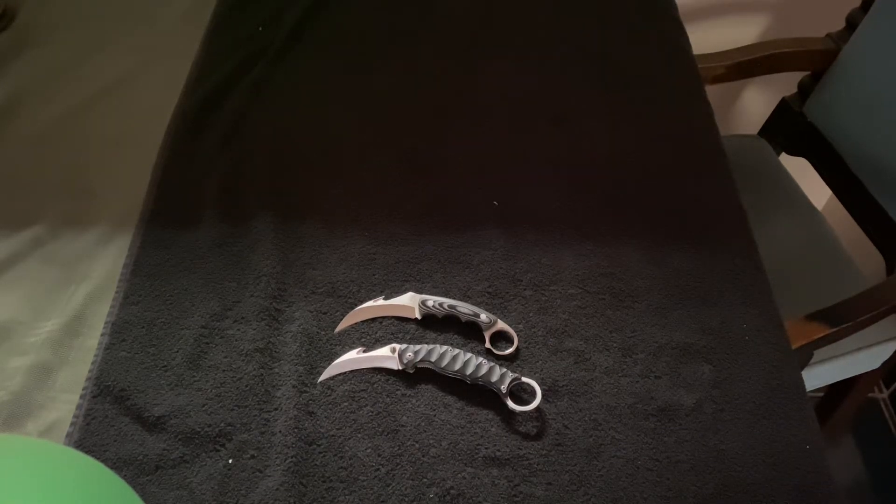What's going on YouTube, Pistol Pete here again with another knife review. These are the two Sun karambits — the bottom one is the folding karambit and the top one is the fixed blade karambit. I got both of these off eBay. They're obviously Chinese karambits, but they're pretty good quality. I was surprised, and for the price they're not too pricey.